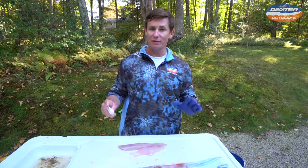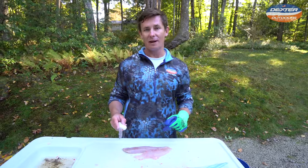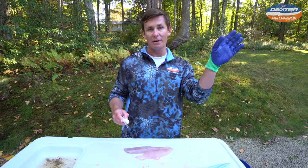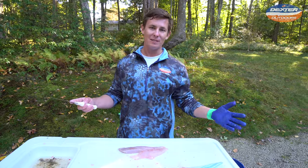I want to thank you guys for watching this video. If you're interested in the Dexter knives we used today, go ahead and check them out in the description box below, or you can find them at DexterOutdoors.com. That's all the time I've got for you guys today — until the next fillet video.